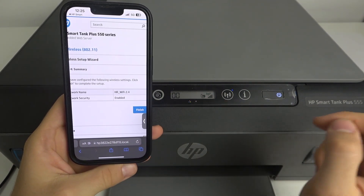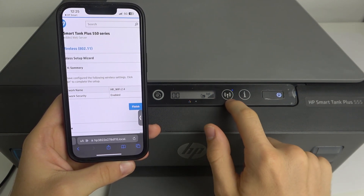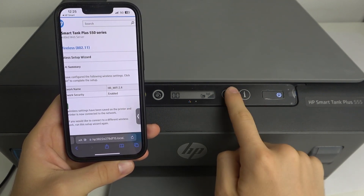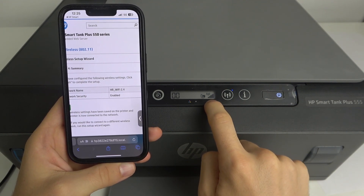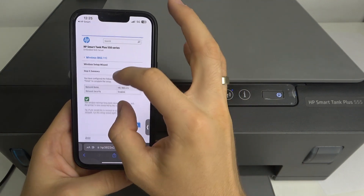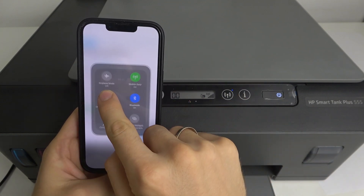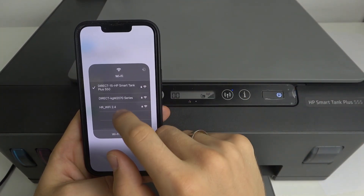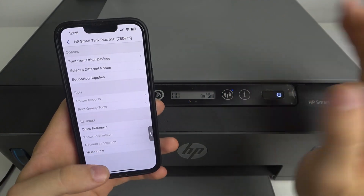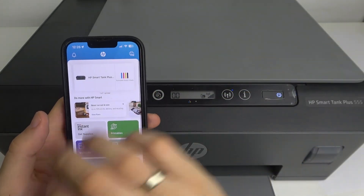Look at the printer screen and on the website. As you can see, the printer is now connected to the Wi-Fi network — the Wi-Fi light indicator is stable. Here we have an indicator of connection stability and the connection is stable. Wi-Fi is enabled, network security is enabled. Now we can connect to the normal Wi-Fi network, not the printer's Wi-Fi, and our device will be visible on the network for all devices.